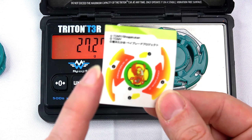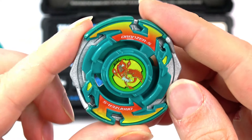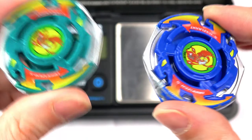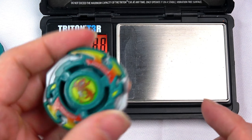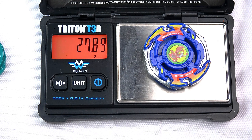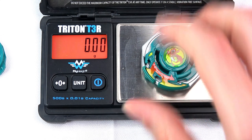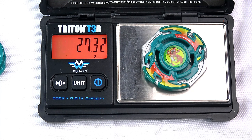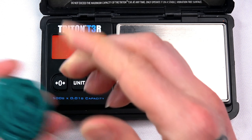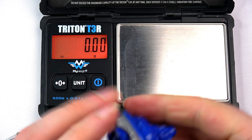Wait — I need to put the stickers on first, then re-weigh. Alright, we just put the stickers on and the transformation is real! Turning the scale back on — it's coming in at 27.88g. Actually it's lighter than TT now. That's like half a gram difference — it won't make a real difference in play, but it is lighter.